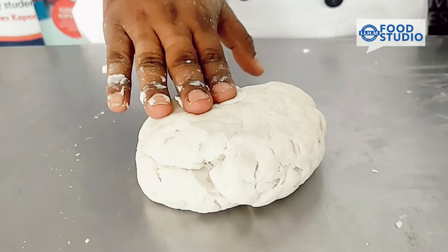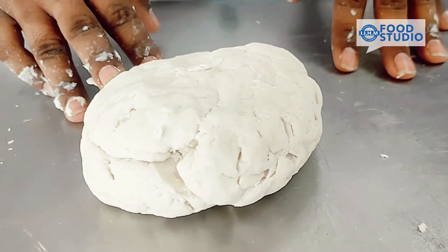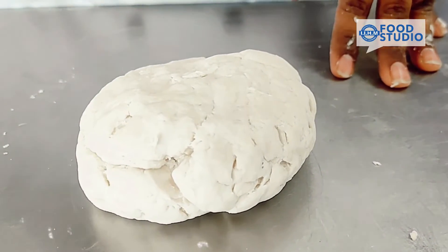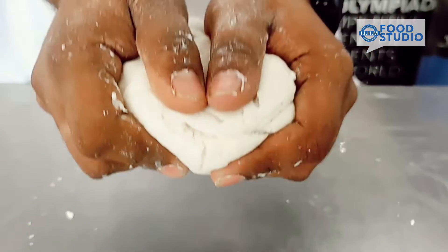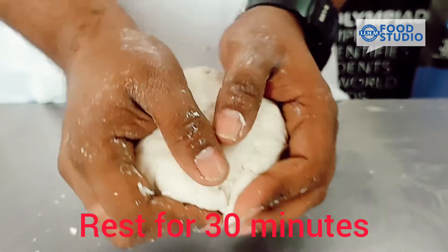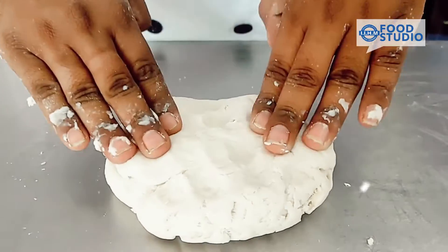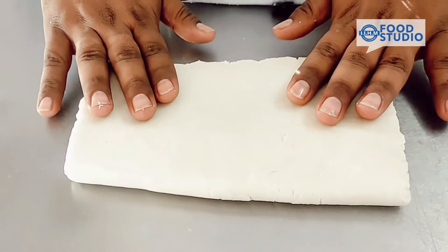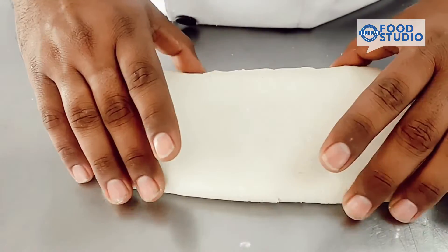This is the final dough. We'll give it a rest for at least 15 to 20 minutes so that the butter, which melted because of the heat of the palm, will restructure itself. Then we'll sheet it, proof it, and then bake. The dough has taken a rest for a while and you can see the structure of the dough.